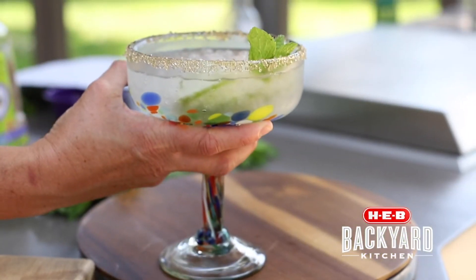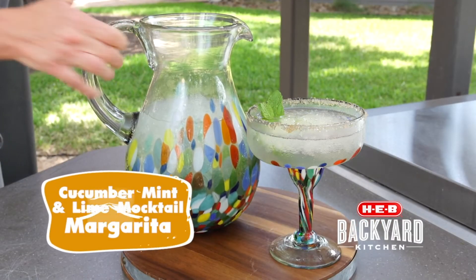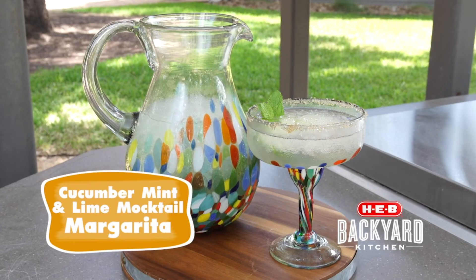Cheers! Hey everyone, thanks for joining us. For this and other recipes, hit us up at HEB.com. We'll see you next time.